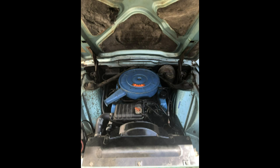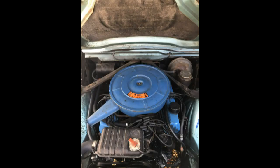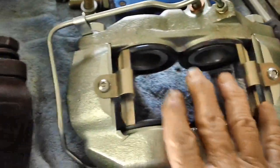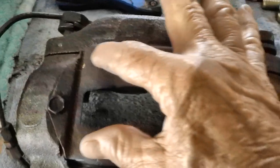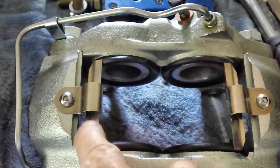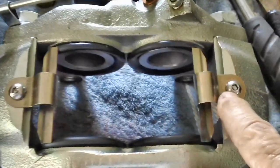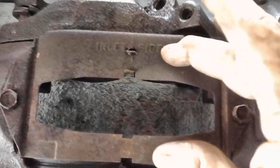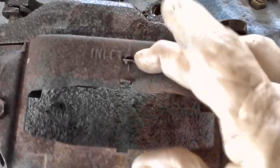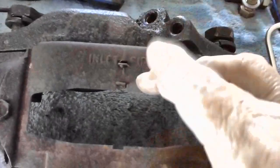Here we go. Before we install the new caliper, let's do a comparison between the old and the new. You'll see this big old plate right here — on the new one we don't have that. We have a couple of clips put in with hex head screws, put in with 7/16ths.